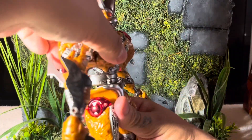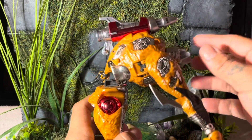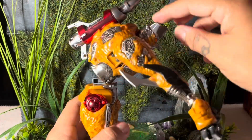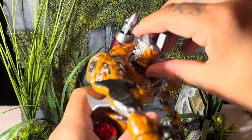Moving down to the waist, you get rotation right there and a gnarly ab crunch. You do get a gap when you crunch, but it's not that bad — I'd rather have it than not. You get a gnarly range of ab crunch, but limited range on his head. I wish the head could pop up so you could get more of a crouching and looking-up pose.